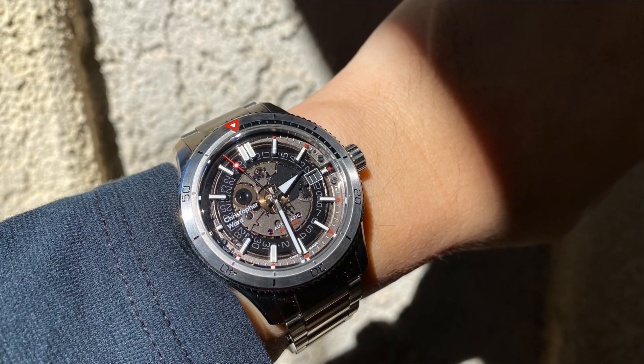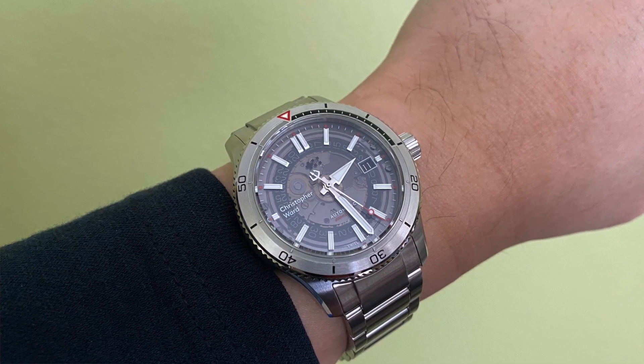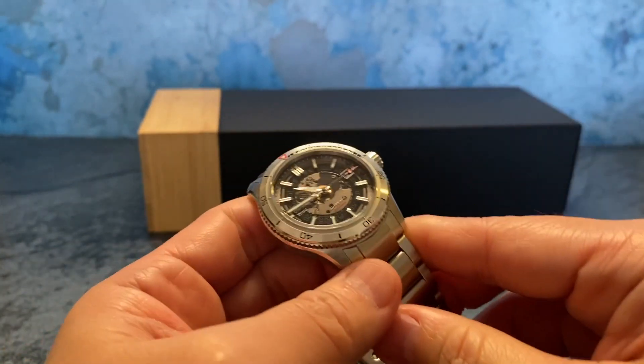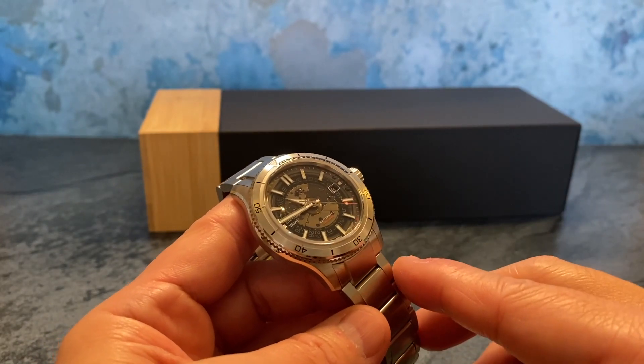The retail price of the C60 Sapphire on the bracelet is $1,070, or $950 on either a rubber strap or a nylon strap. At that price point, with a rather unique look and a nice universal size of 40 millimeters, I think the C60 Sapphire is a really nice option. Thanks for joining me and I'll see you next time.